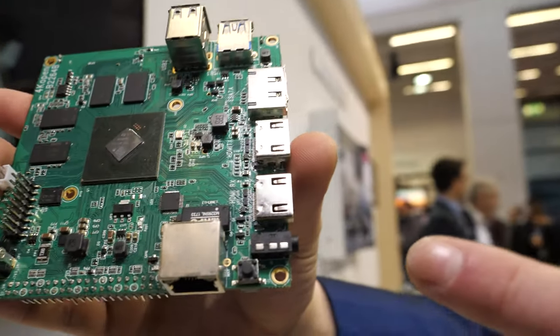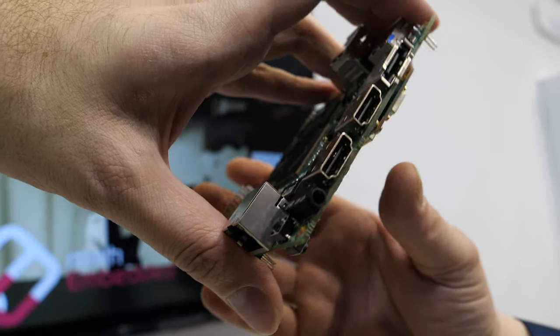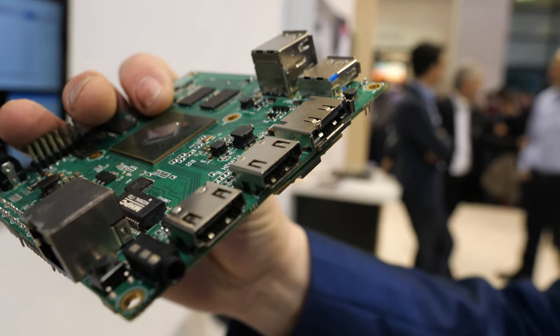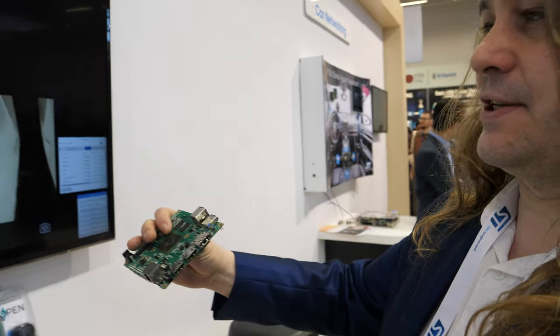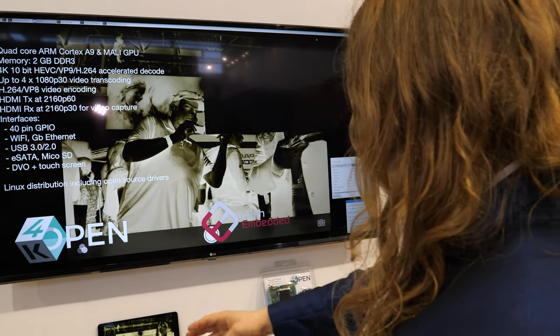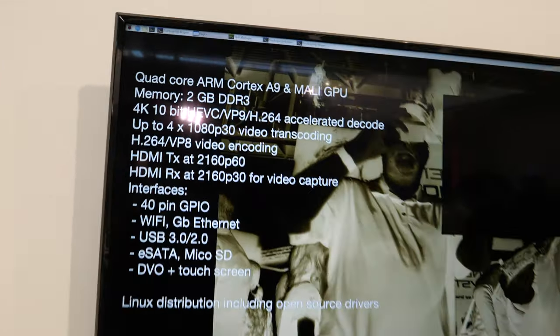It's capable of 4K P60 output. It has one output at 4K P60, and one input at 4K P30 as well. So there's input too — it can record. It can record, and here we're able to capture an output from an HDMI source and display it on the screen.